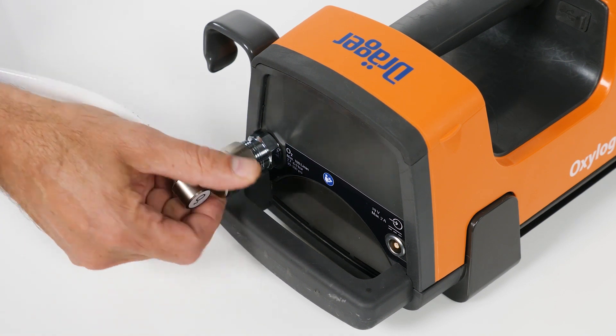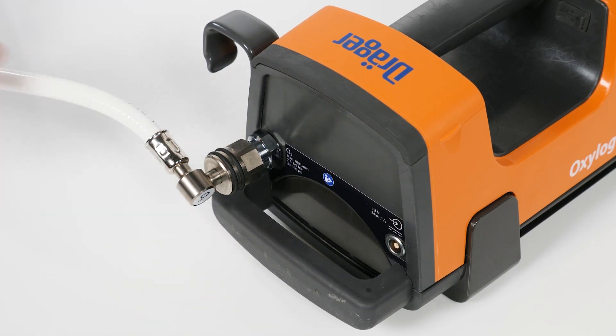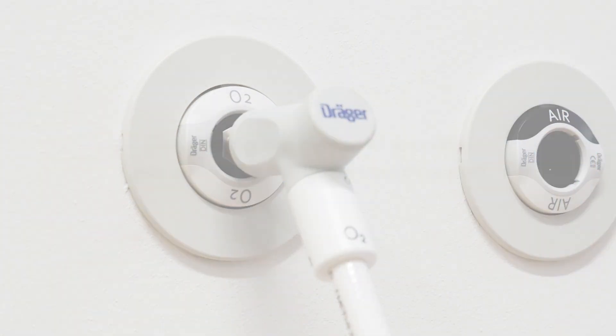Connect the oxygen compressed gas hose to the standard port on the device. Connect the gas probe to the oxygen terminal unit until it locks in place and the oxygen supply is assured.